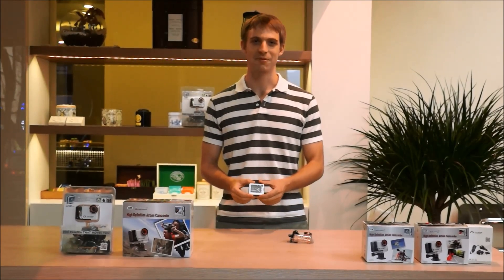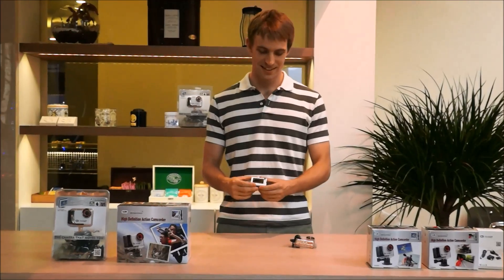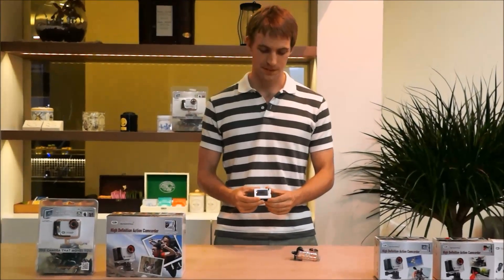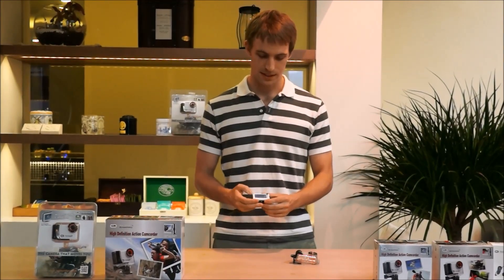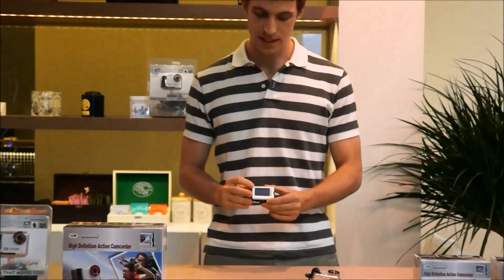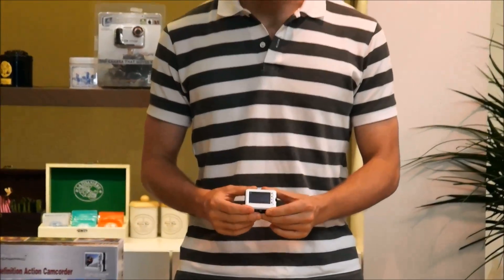I'm Dan from Nanocam Pro. Welcome to the Quick Start. We're going to start off by switching it on. As you can see here, we are in recording mode.